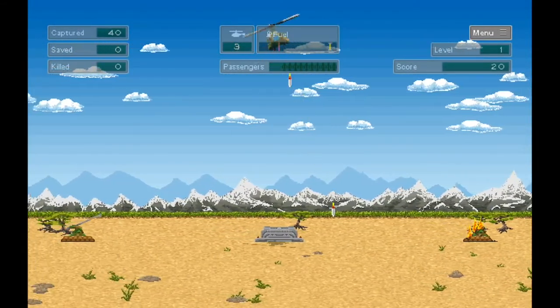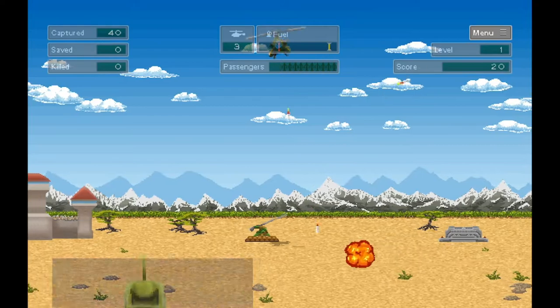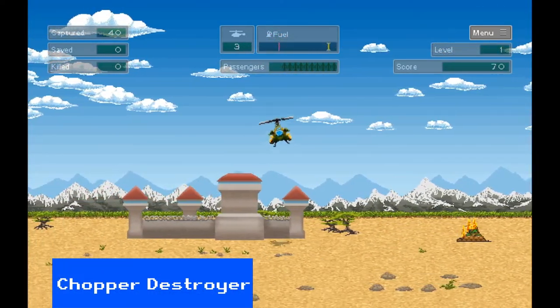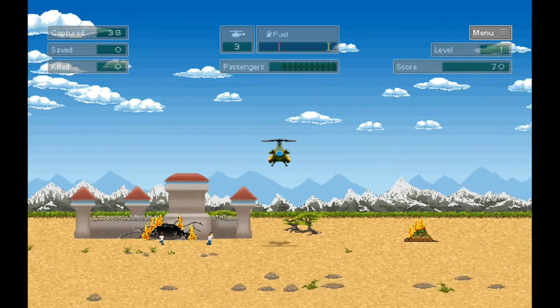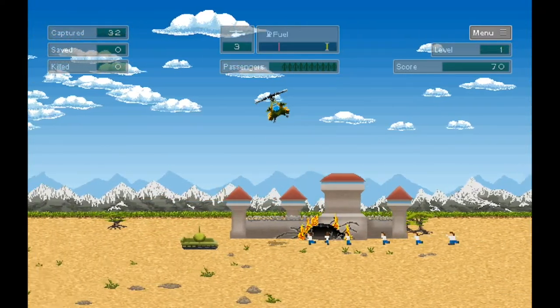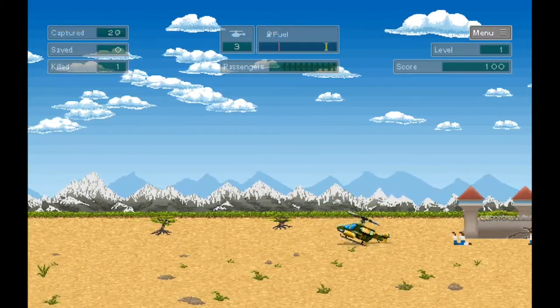Chopper Destroyer is a Choplifter clone — bright and colourful, it sticks to the Choplifter formula of rescuing hostages that you break out of enemy bases. It doesn't feel quite as busy as the original arcade game, which can be a good thing as it was very hard. This is an okay version. The controls could be a bit tighter, and it's too easy to kill the hostages by accident.